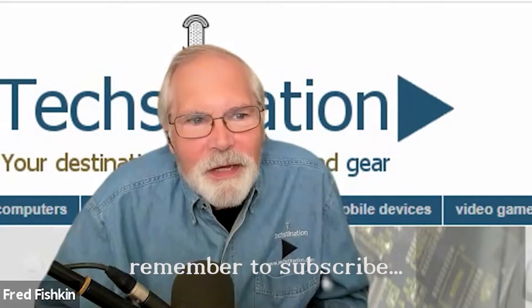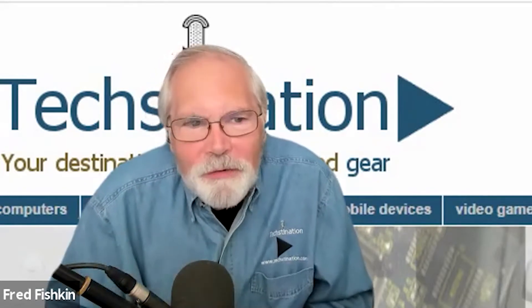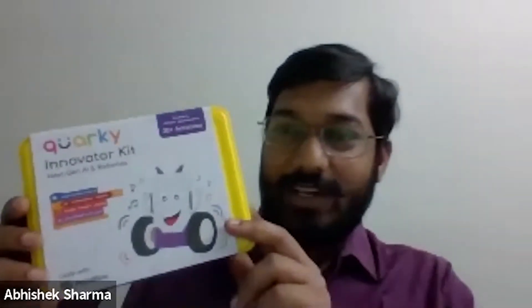What makes it different from the other STEM learning toys that are out there? So Quarky essentially is an AI and robotics learning kit which is designed for students in the age group of 7 to 14 years old. The idea is we want children to learn about AI through activities which are completely hands-on. We don't just want them to read about AI or watch videos about AI — we want them to get their hands dirty. That was the whole objective behind Quarky: to make project-making in AI simpler.